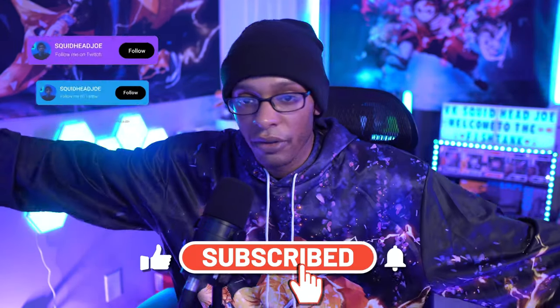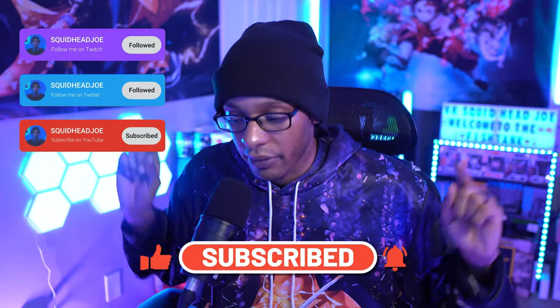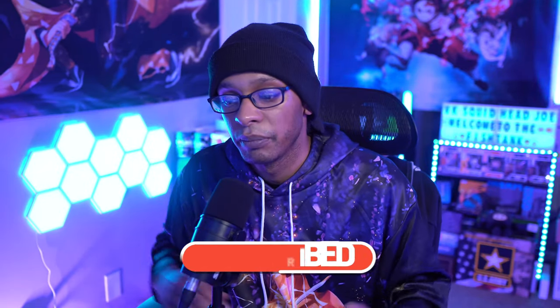Hopefully you guys enjoyed. If you did, you already know what to do — follow all the social media links in the description. A full in-depth setup tour is coming soon; I'm just waiting for another camera to arrive. A full video about all the RGB lighting I use is coming out as well, just waiting on the thumbnail. With that being said, hopefully you guys have a squidtastic day — I'll see you guys in the next one. Peace.